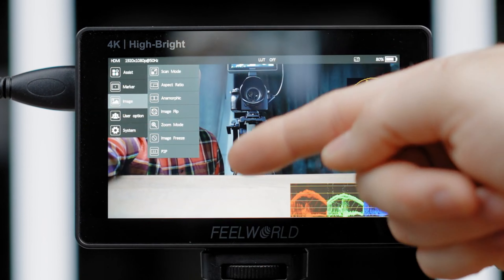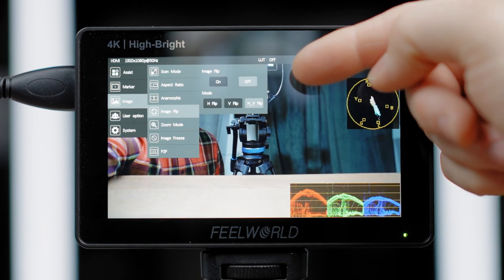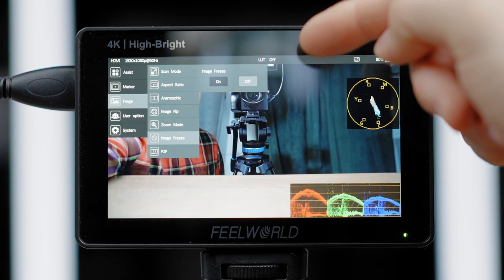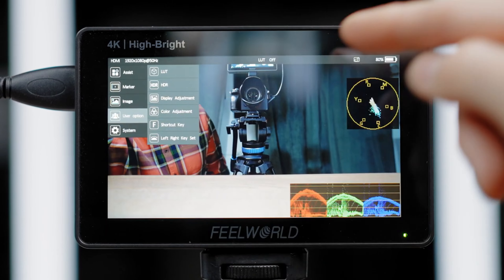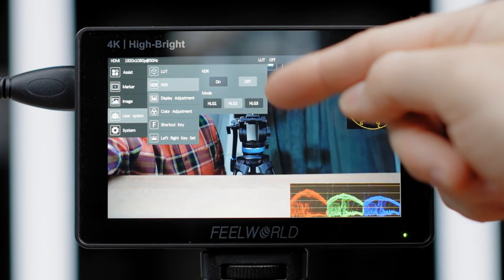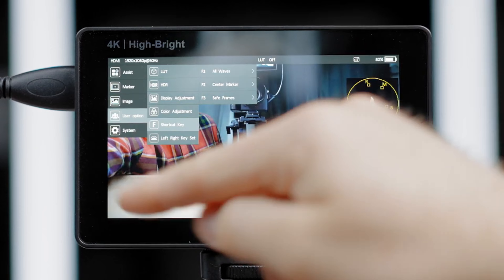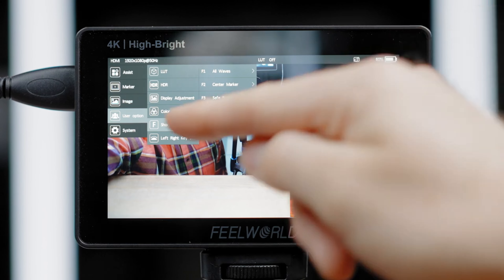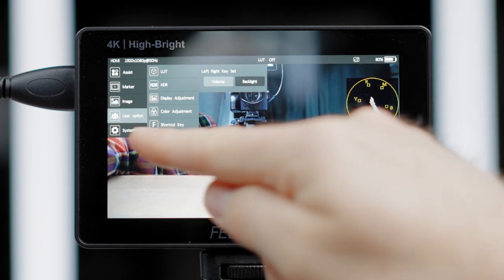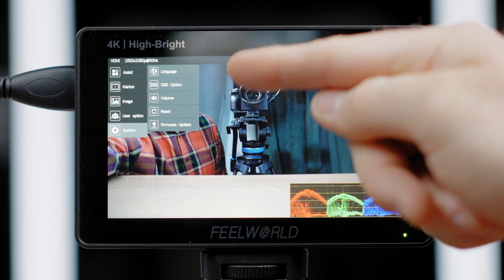Image mode, underscan and overscan mode, aspect ratio, anamorphic de-squeeze mode, image flip, zoom mode from 2x up to 16x or user-defined, image freeze and peer to peer. Under the user option you can load a LUT file from some of the selected ones or load your own LUT via USB-C. HDR mode, display adjustment, color adjustment. You can add the most used settings as shortcuts on the top of the monitor, and also select what the swipe option from left to right does. Entering system settings you can change the language, on-screen display, volume, reset, and firmware update.